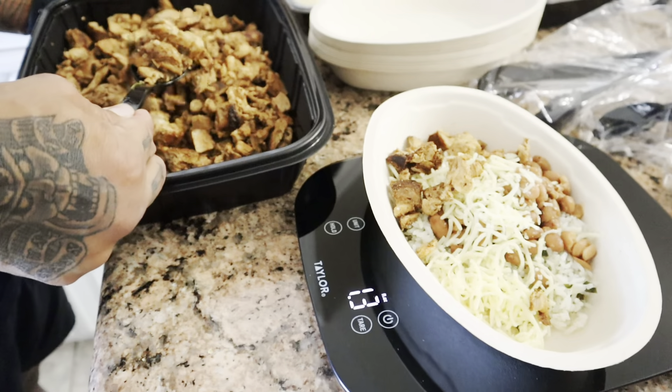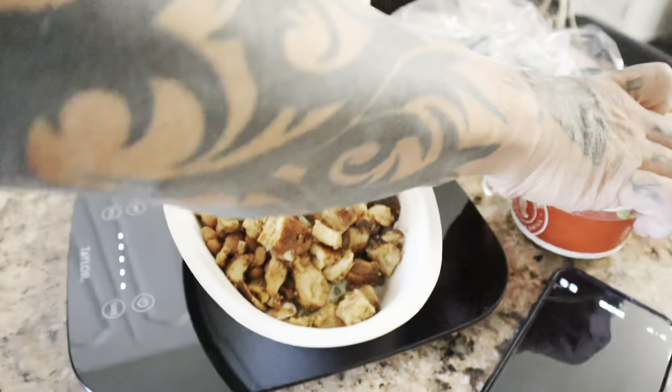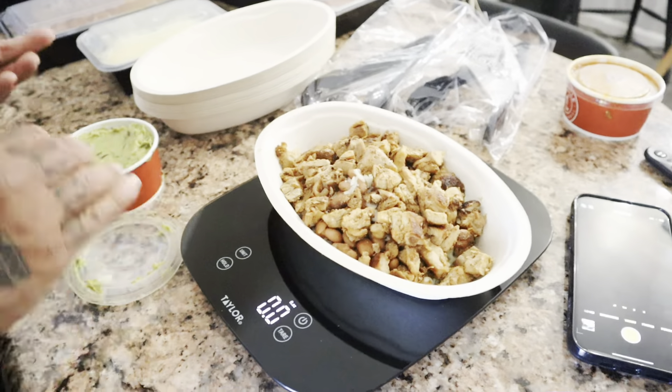The other great thing about this is when you build your bowl, unlike when you order at Chipotle, you're actually measuring the contents, so your macros are going to be on point. I'm going to have Mike build a bowl now so you guys can see, and we'll tabulate it to see what the macros really are when you build a good-sized bowl.